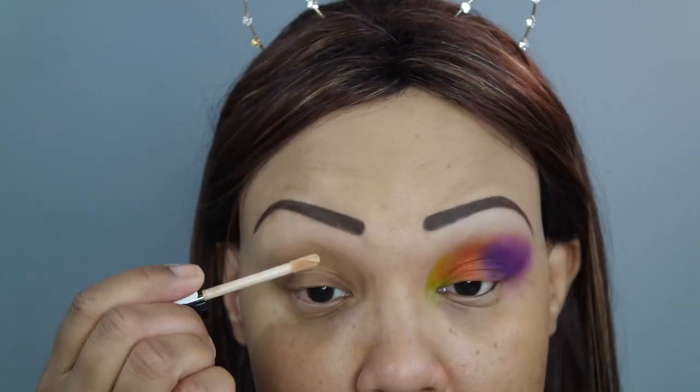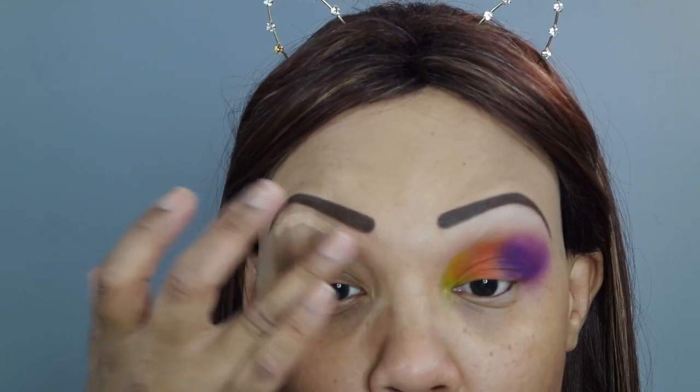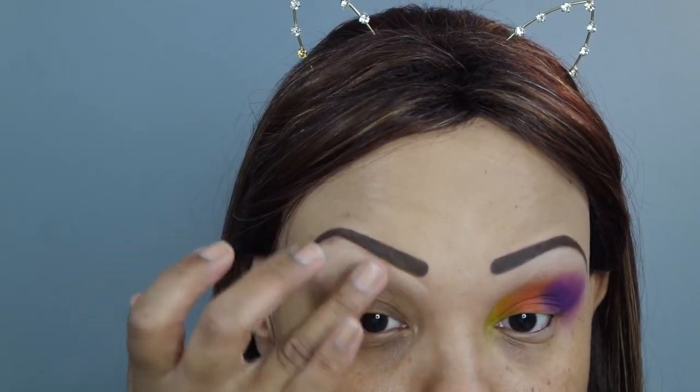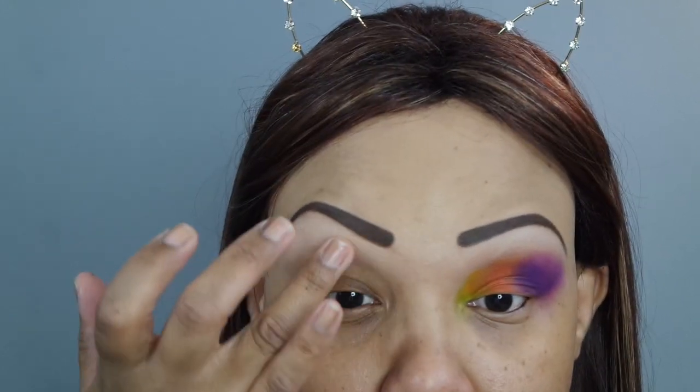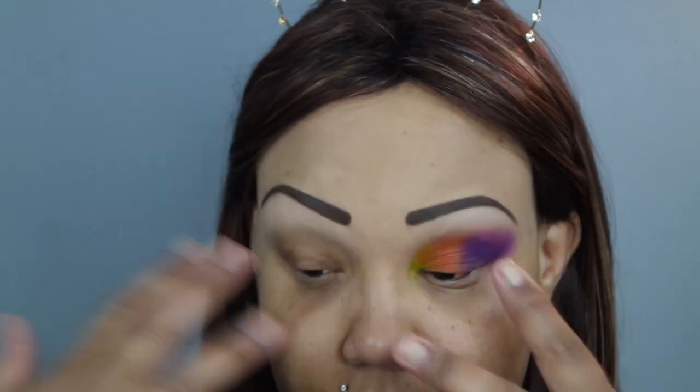So without further ado, let's get started. We're starting zoomed in so you can see better what I'm doing. I already did one eye — not to completion but enough — and the reason why I did that is because I'm putting down a white base. This is the Essence I Love Stage eyeshadow base. I'm only doing that on the top because I want to set that down with an eyeshadow close to my skin tone and even out the skin tone, but I'm not going to put the primer down on the main lid space.